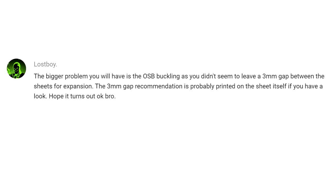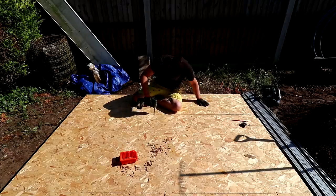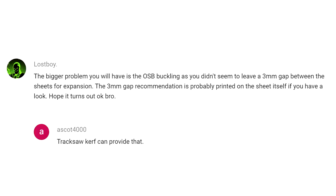There was also a comment about expansion and contraction of the OSB and not leaving a gap between sheets — a fair point. I know OSB and plywood expand and contract by small amounts, but in my experience allowing a three millimeter gap seems excessive. I used plywood on the floor of my first shed about five and a half years back with sheets butted right up to one another and never had any buckling issues. If it did start buckling you could just run a circular saw along the joint to relieve any tension — someone else suggested the same idea using a track saw.